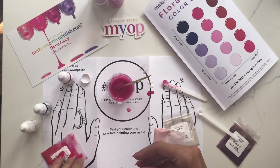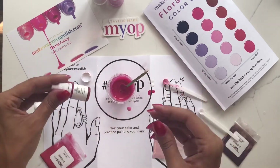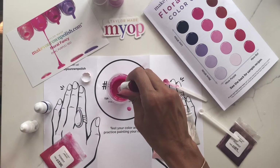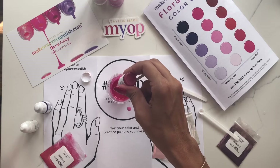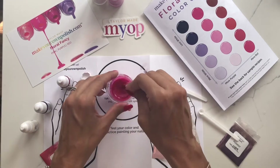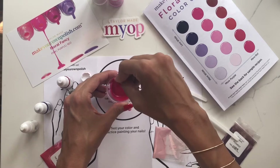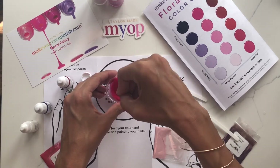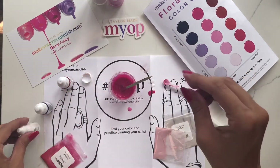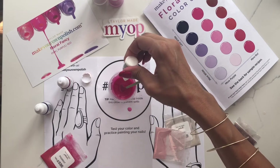I'm getting pretty close. I think I'd like it to be a little bit more vibrant, so I'm going to do another drop of red. I don't want this to be too opaque because I do want to be able to see the shimmer I've added — making it too opaque sometimes means you can't see the shimmer as much. I think we're getting kind of close, so I'm going to add more of the white to be a little bit more opaque — two drops.